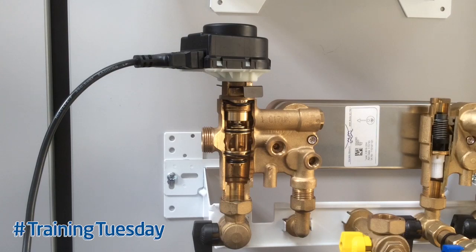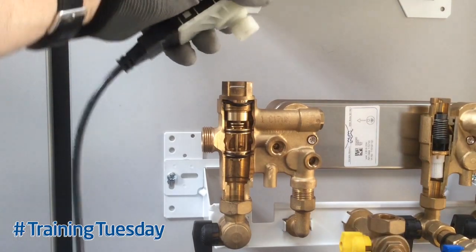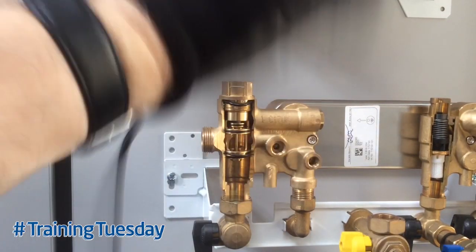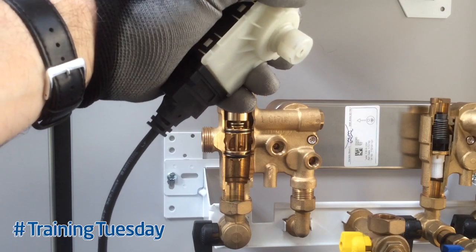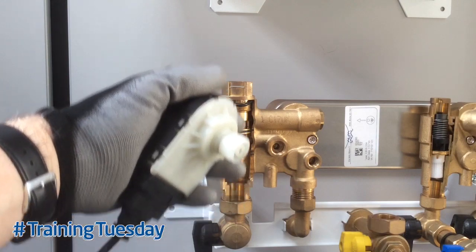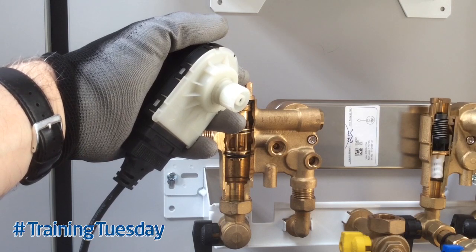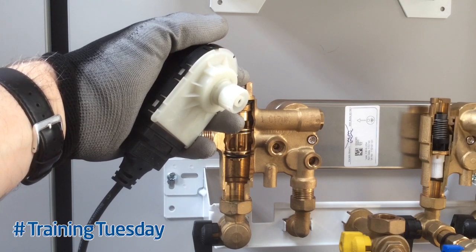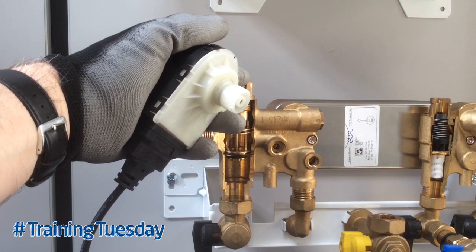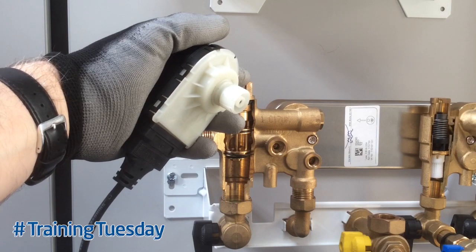To test the valve, simply remove the clip, disconnect the diverter valve motor head, and shake it. If any water comes out, you'll need a new diverter valve head, and also a new cartridge because it's passing through the piston. If it's leaking through the piston, you need to make sure the water quality is checked — ensure there aren't excessive iron oxides or magnetite in the system, that a magnetic filter is fitted, and the system has been flushed and cleansed in accordance with manufacturer's instructions.